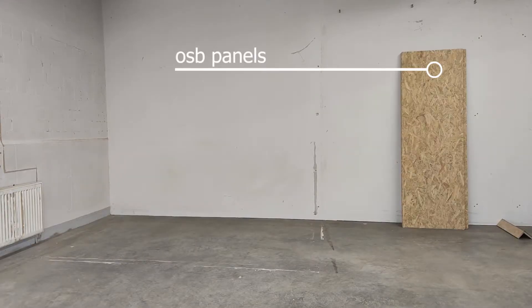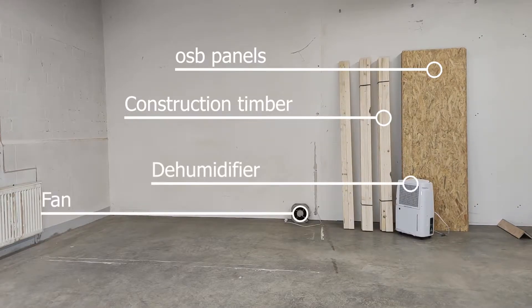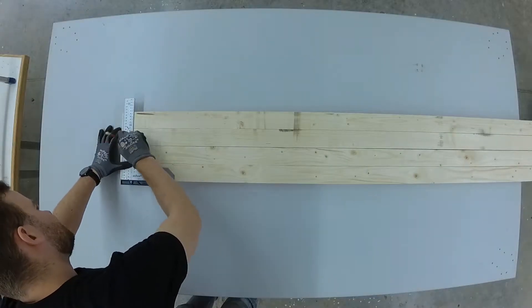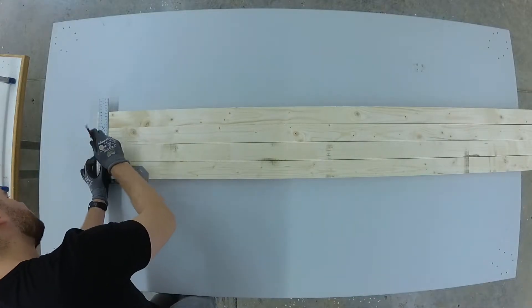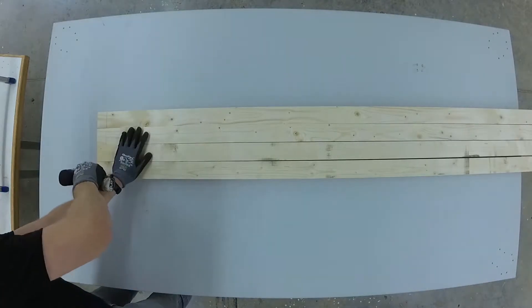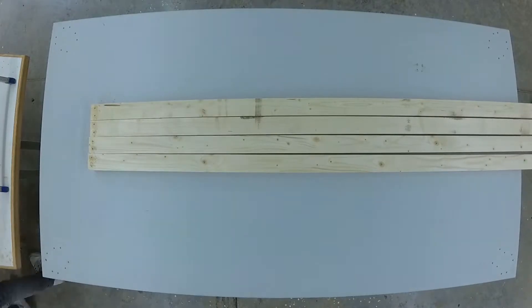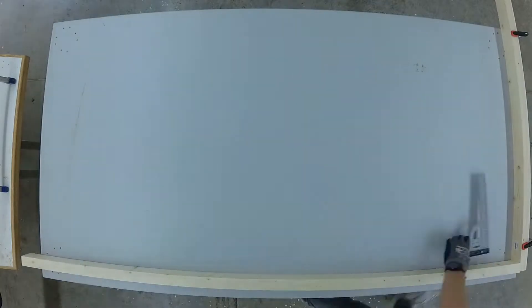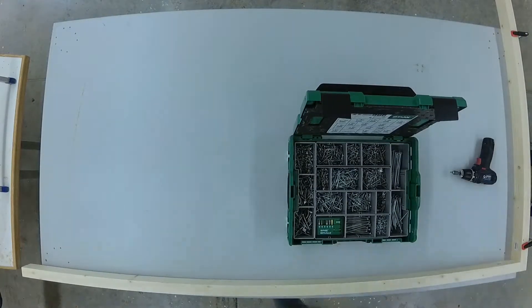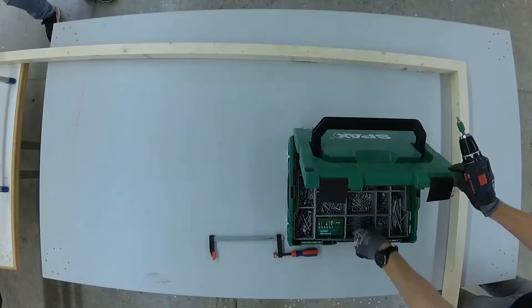Sounds good? Let's give it a try. Let's start with the frame for the drying closet. We use easily accessible materials like spruce and fir from the hardware store. Just because it's a prototype, we focus on practical use over design. In order not to waste time, I will ramp up certain sections. Feel free to put your questions in the comments — we will come back to you.